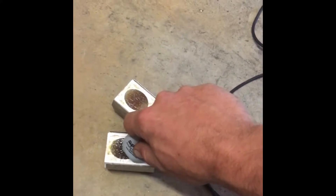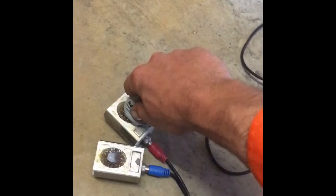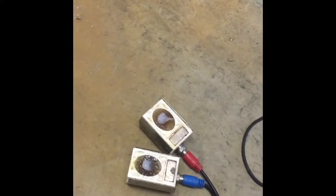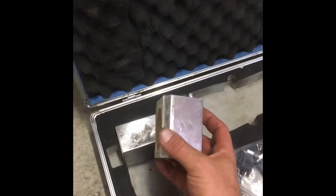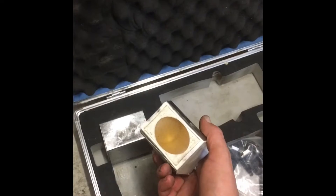Put plenty of goo on it — that much — and smear it around. You only need the big transducers for anything 6 inch and above.